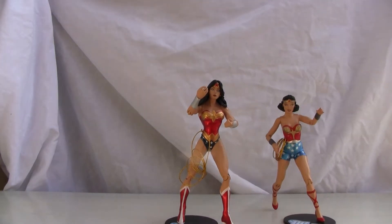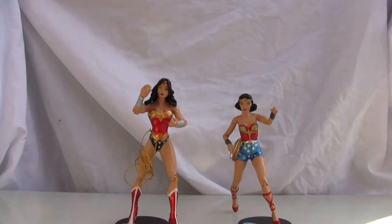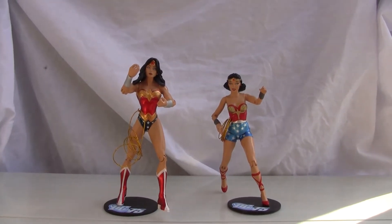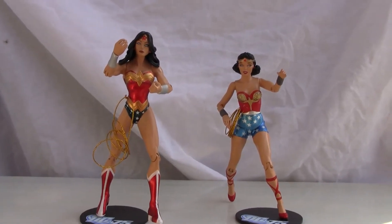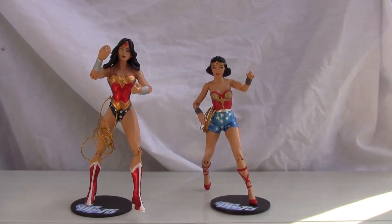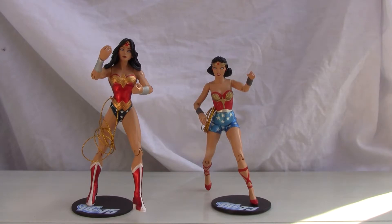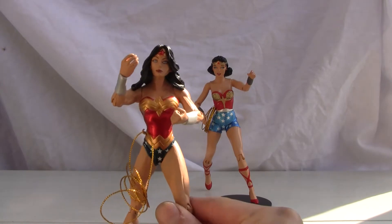Let's go ahead and show you the main women of the hour. Let me put them in frame so you can see them better, move the camera a little bit, and focus on the two figures. Let me zoom in so you can get much better detail. As you can see, it does come with a stand — you get a two-for-one deal. Basically you get both modern and old school Wonder Woman.